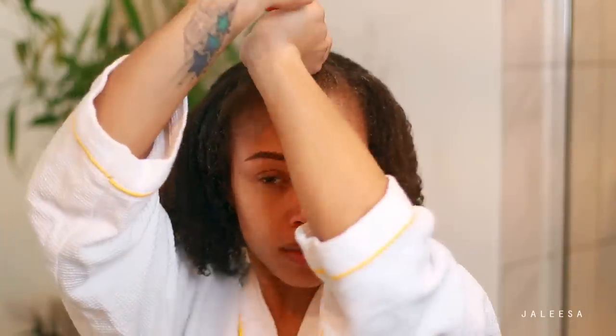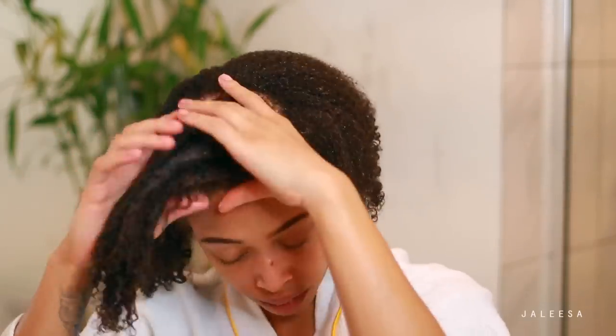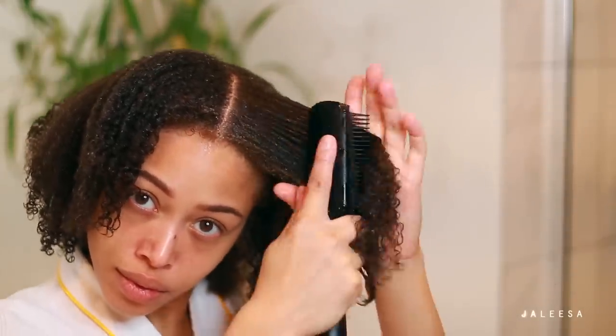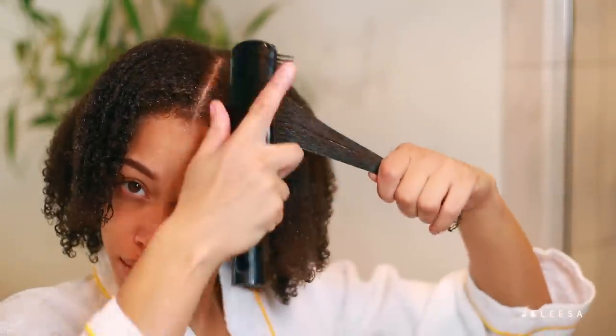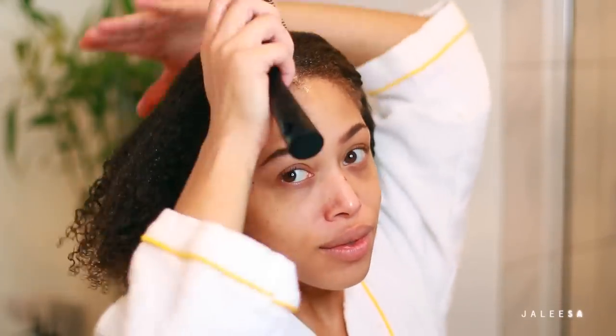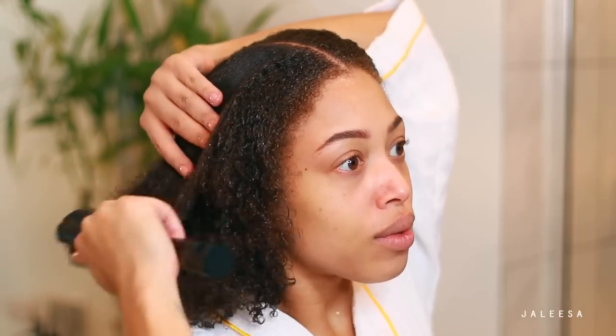Here is my last section in the front, making sure to really saturate. My curls tend to be a bit looser here — but actually, this is a little bit of heat damage from one of my jobs. So it's okay, it's not crazy, but you will notice that it is a little bit looser than the rest of my hair.